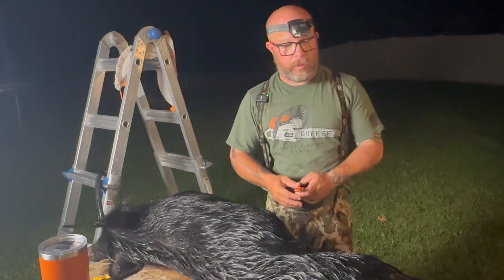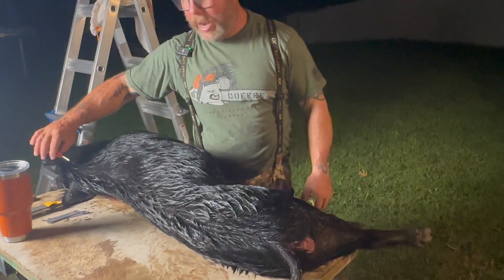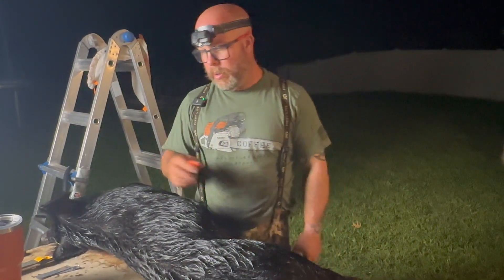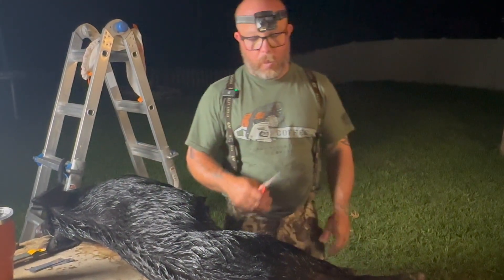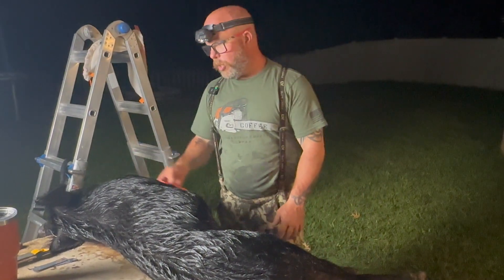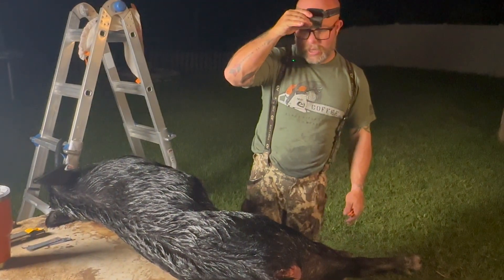So the first thing that I like to do is we're going to get out the back hams, cut off the hooves, and then I'm going to run a line going with the hair so we're not cutting hair out all over the meat. We're going to run a line all the way down, then I'm going to start to peel this thing one side and then the other, and then we'll take out the hams, take out the shoulders, get the neck off. His head is like a cinder block. Let's get to work.